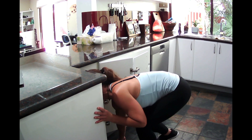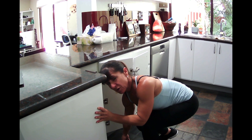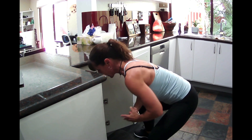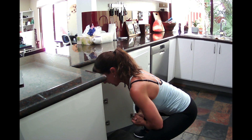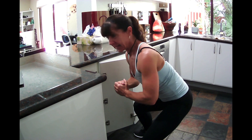Or worse still, getting on your knees — please never get on your knees. You know your knees aren't going to like it, and then you've got to try and get back up again. Whereas in that wide squat position, bracing through that tummy, pushing those feet into the ground and coming up into that standing position.